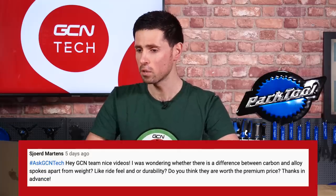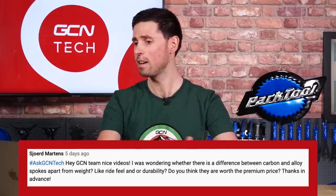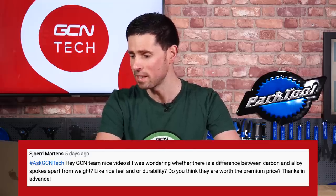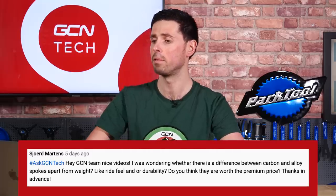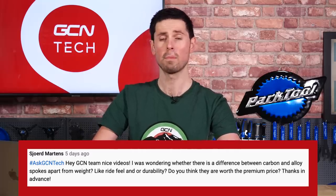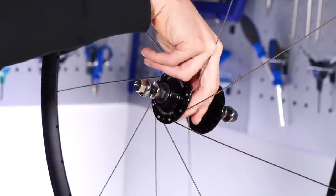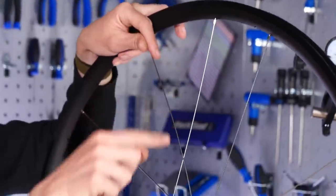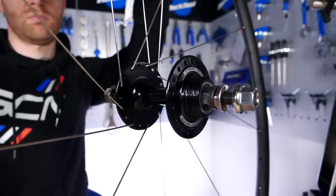Our next question is from Sword Martins who asks: is there any difference between carbon and alloy spokes apart from the weight? Is there a difference in ride feel or durability, and are they worth the premium price? Starting with the first part: there definitely is a noticeable difference. Going back a few years when I was still racing, one of the wheel brands we were sponsored by was releasing a carbon spokes wheel and I was fortunate enough to test it before release.